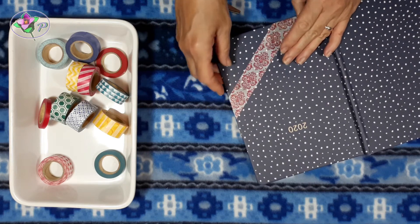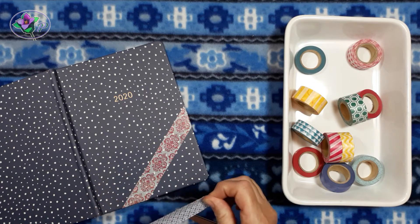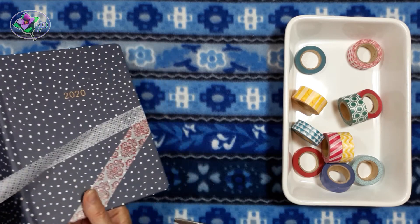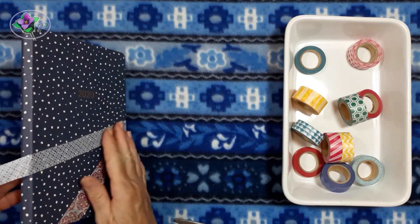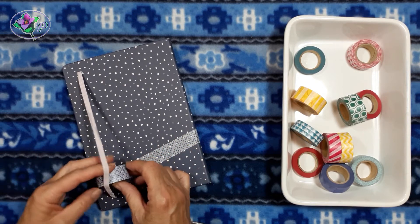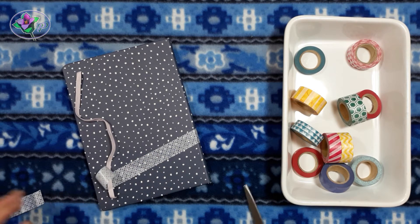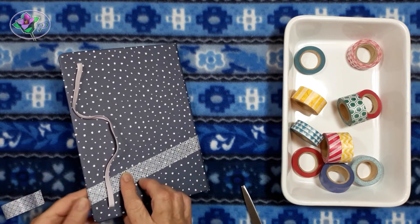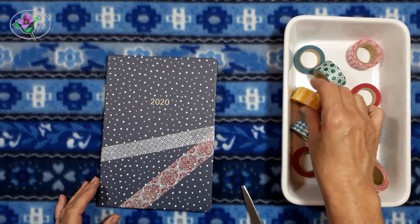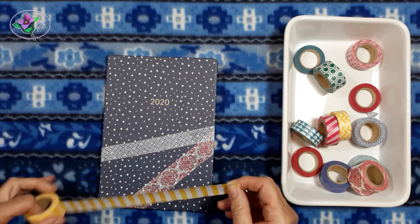Let's turn the picture around so that you can see what it would look like for you to do this activity peacefully. Take a look at it.